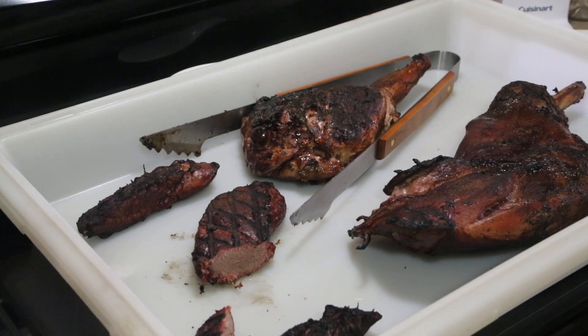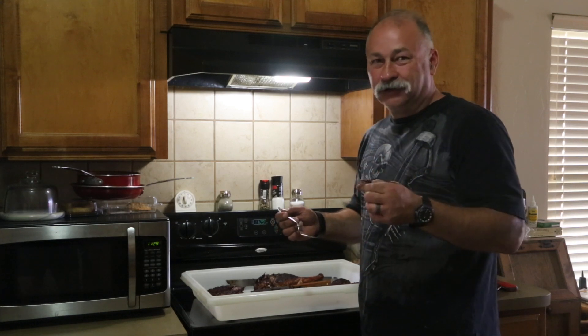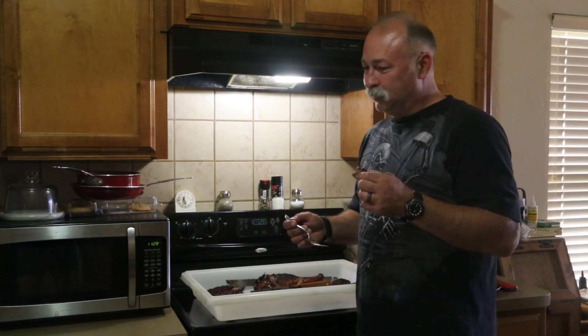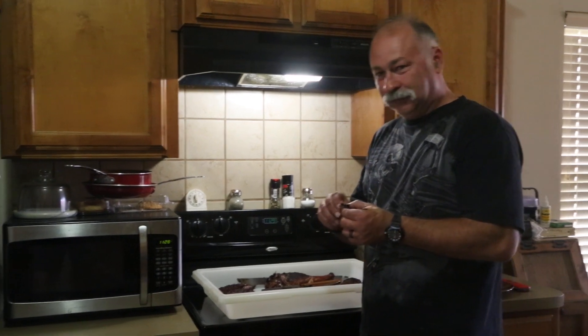Tell me that ain't good! It's wonderful, it really is. I almost feel rude eating this in front of you guys, it's really good. Look at all the kids standing around — even the cat wants some!